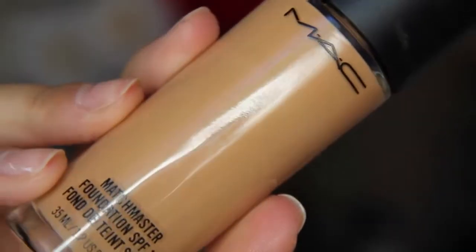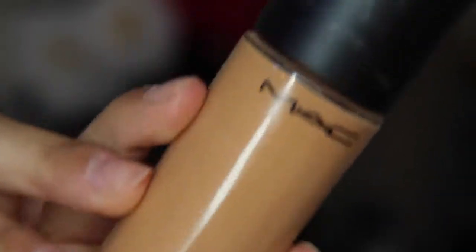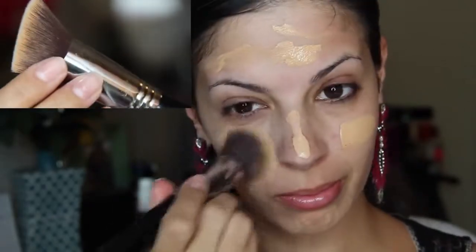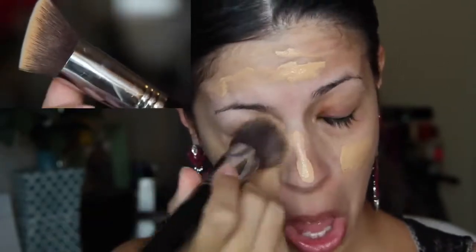Next I'm using my Matchmaker foundation by Mac in 3.0, applying that all over my face with my all-time favorite foundation brush by Sigma, the CF 55. I'll have it linked down below if you're interested in any of the brushes or products I use in this video.